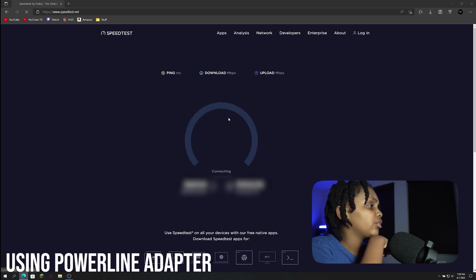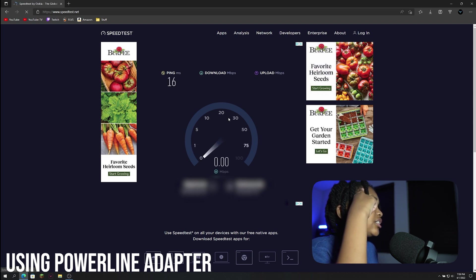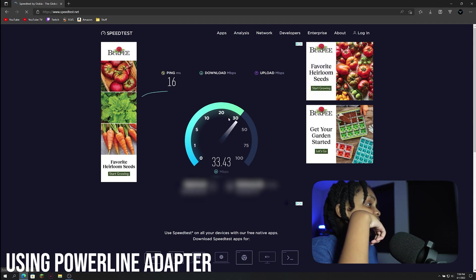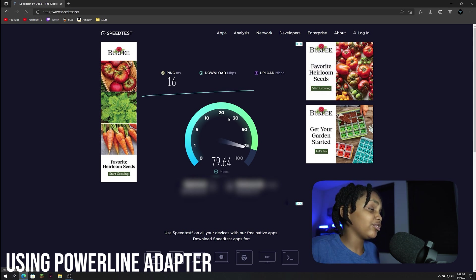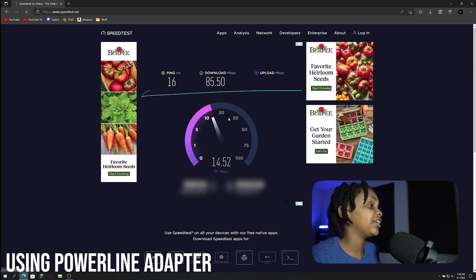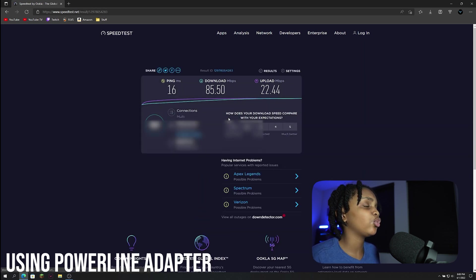I've just connected the powerline adapter and we're going to check the speeds now. We have 16 ping — more than the 11 from last time. Download is looking at around 50, actually doing pretty well, surprisingly. It looks like it gets to about 85. And on the upload — can it push 20? It got 20, maybe 22. It looks like the upload is about the same. Final result: 85 down, and 22.44 up.